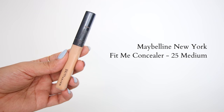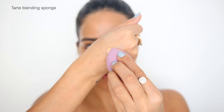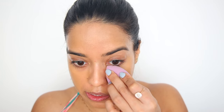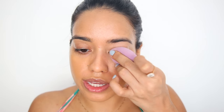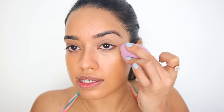For concealer, I'm using Fit Me in the shade Medium. I like to take it on the back of my hand first, spread it evenly onto the sponge, and then apply that underneath my eyes. This ensures that I have very little product on the skin and on the sponge, which means it's going to blend seamlessly into my skin. As you can see, I'm already getting that clean sort of finish.